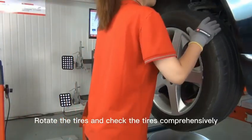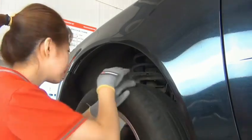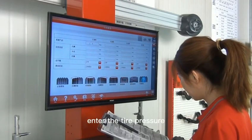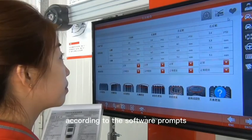Rotate the tires and check the tires comprehensively. Enter the tire pressure, pattern depth, and wear status into the software according to the software prompts.